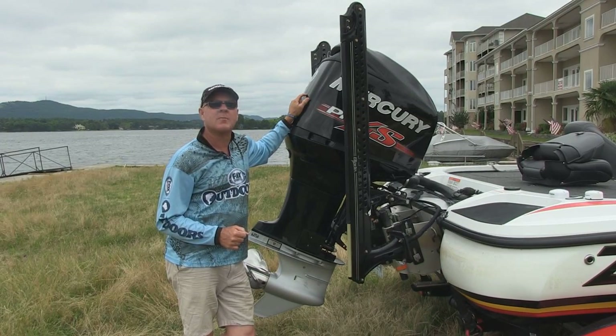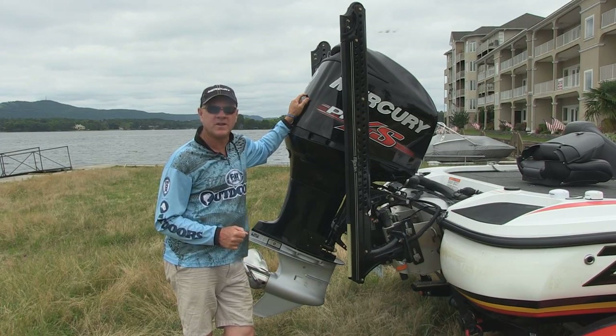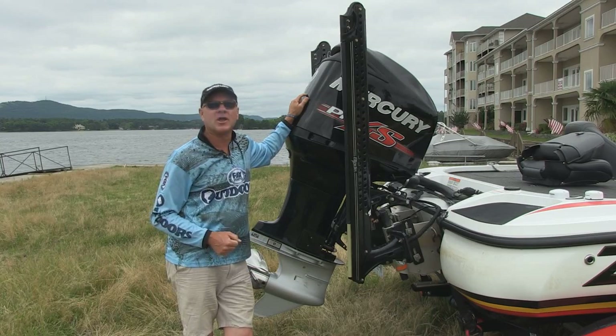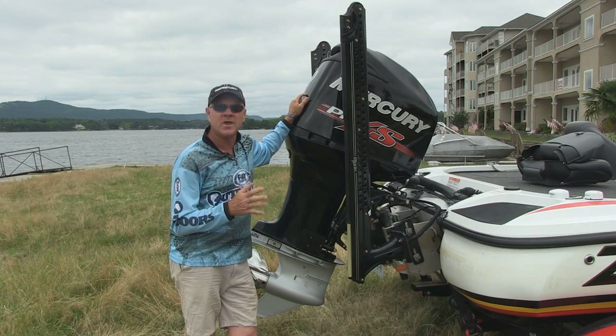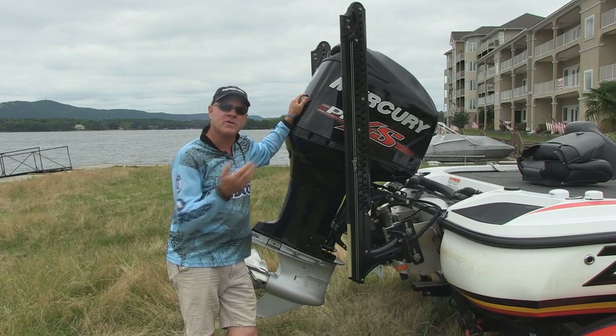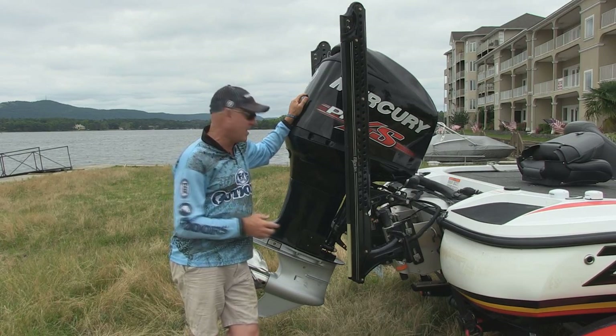Hi everybody, I'm Barry Stokes, on-camera host for Fox Sports Outdoors Television. Can't tell you how much I love my Mercury OptiMax Pro XS outboard engine. I want to show you a couple of features about these outboards that you might not be aware of.